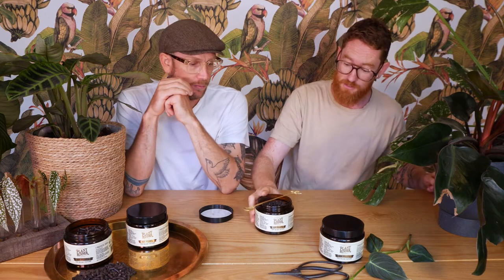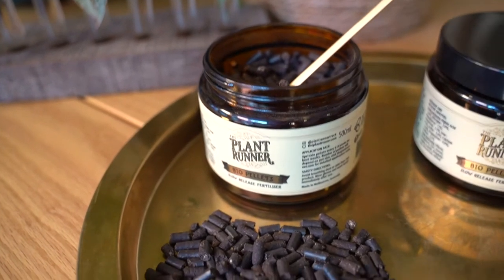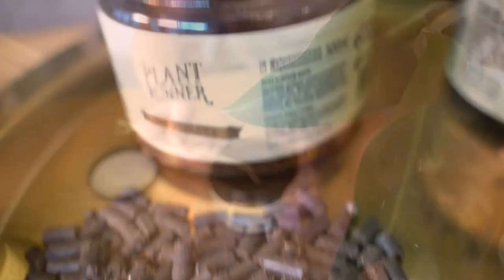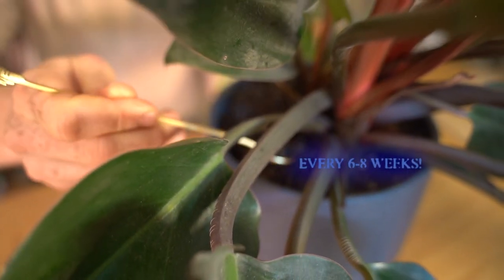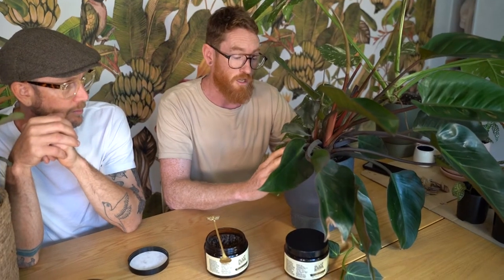And how to use it. So you want to grab your pellets, get yourself a very ornate little spoon or just a regular spoon. The good thing about this fertilizer is because it's all natural and slow release, you don't need to stick to a real strict schedule. Pick out a few pellets, sprinkle them around the base of the pot, and do this roughly every six to eight weeks for best results. The amount of pellets you use will vary depending on the size of the pot, so jump onto our website for more detailed application rates.